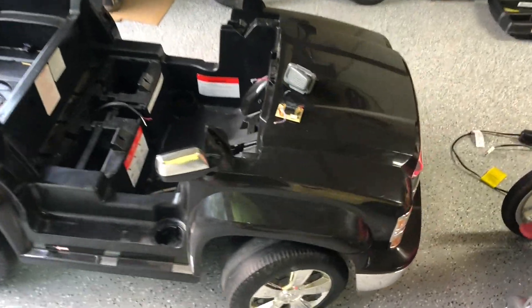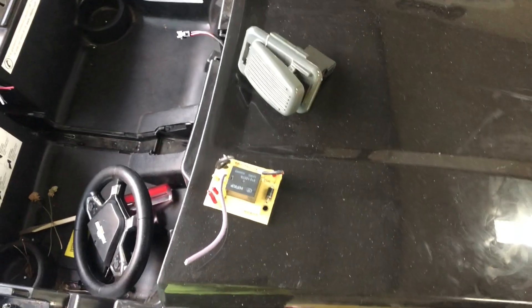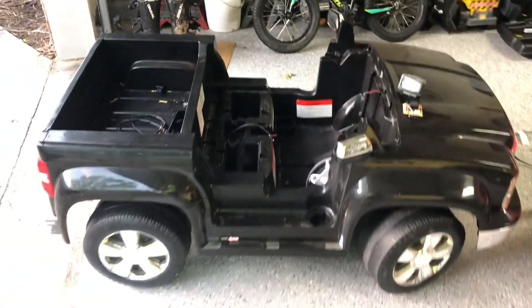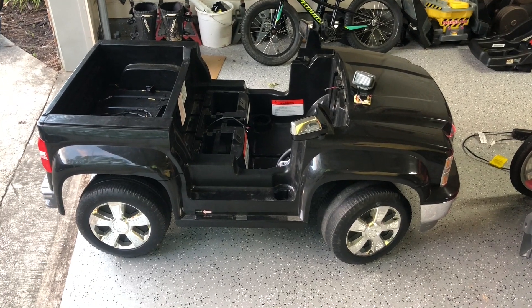Oh it rips! What's up YouTube? I have my son's little Chevy Silverado here and I burnt the speed controller. So I wanted to convert this to a 20 volt DeWalt anyway, so no better time than to do it now.